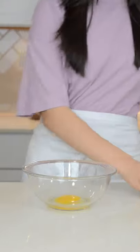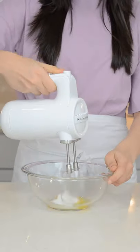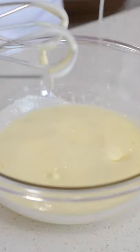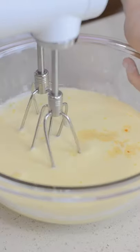In a medium-sized bowl, add in one large egg, one tablespoon of sugar, and beat with a hand mixer for three minutes. Then add in a quarter cup of oil, three quarter cups of milk, and one teaspoon of vanilla extract. Mix until combined.